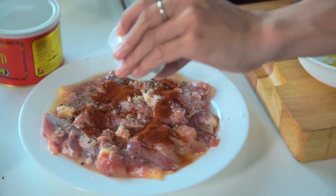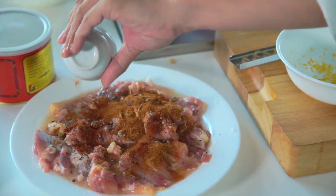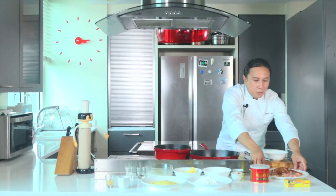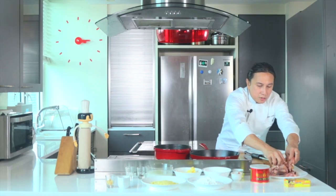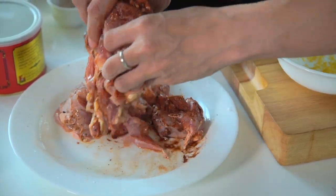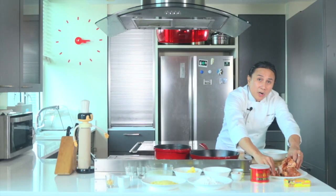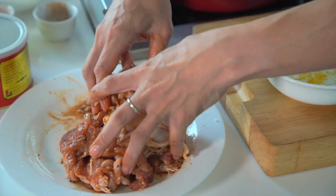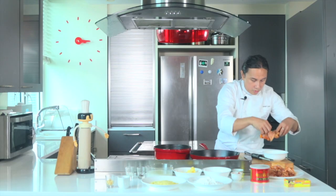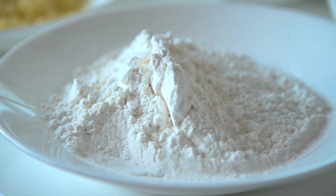Namely, paprika. And if you want it really spicy, we're using cayenne. We will massage this so all the nice lemon, cayenne, and paprika — all the flavor will mix in. Don't worry about the lemon seeds, they'll just drop out. So once you massage all of this, we will coat it with some flour.